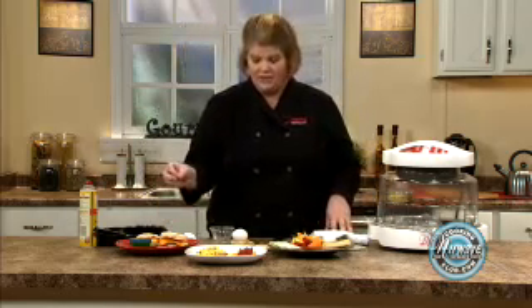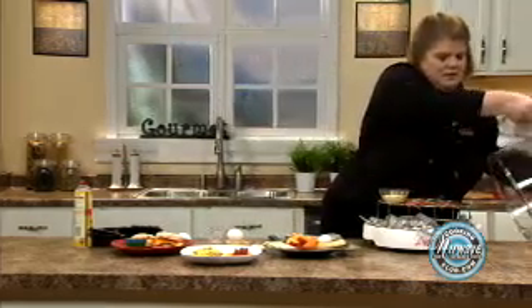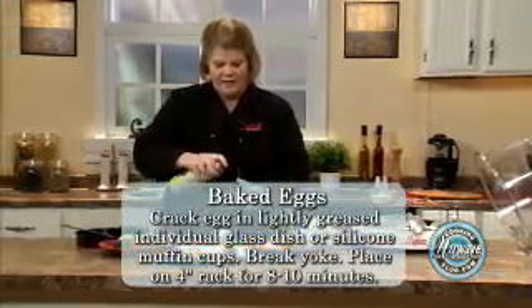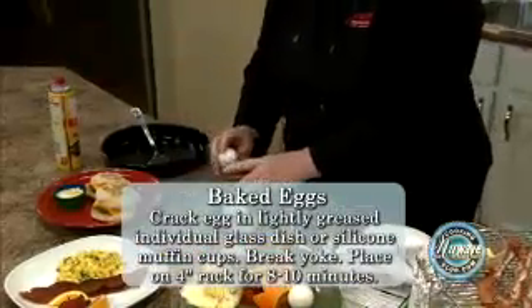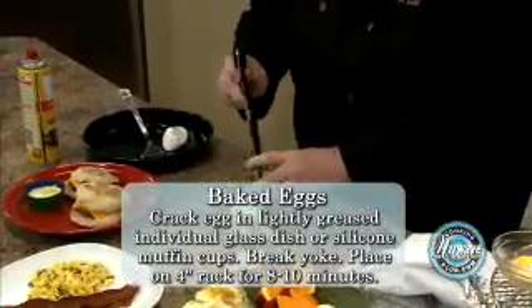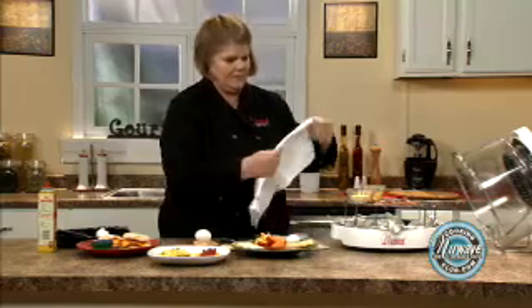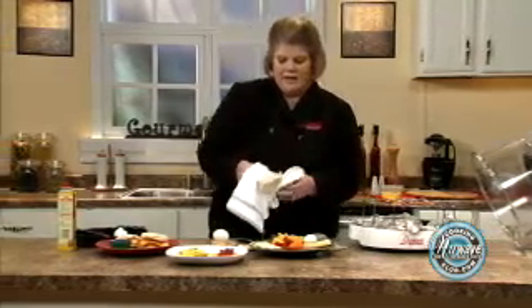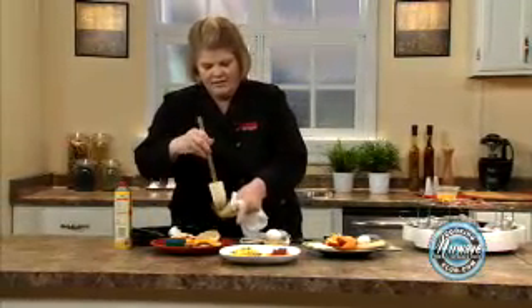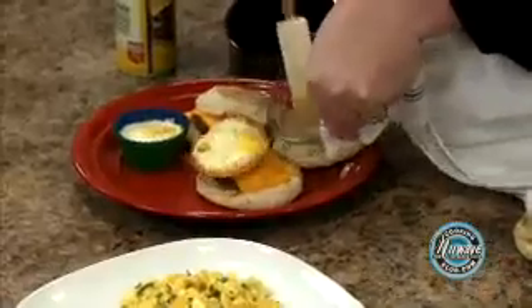We're going to go on to our New Wave sandwich, which I have done a baked egg. What I have done is I took an oven safe glass Pyrex dish and cracked an egg. This is the trick — break your egg yolk, place on the 4-inch rack, and in 8 to 10 minutes you have a beautiful baked egg. Simply take your knife or your spatula and it just pops right out.